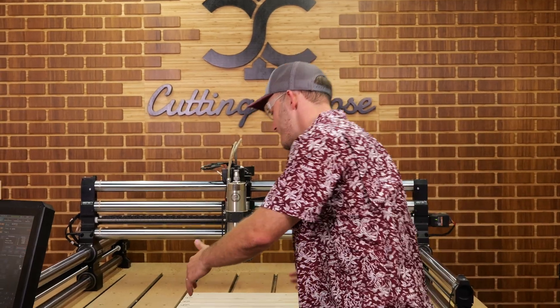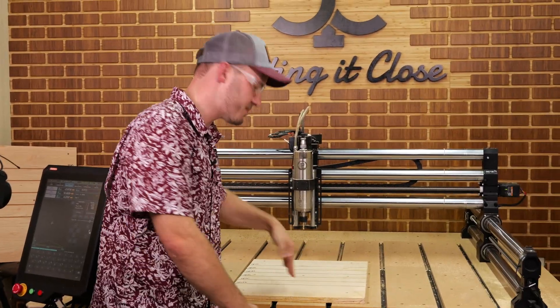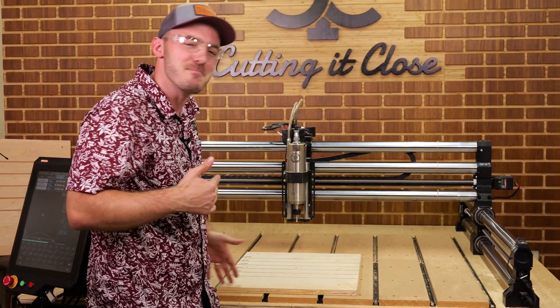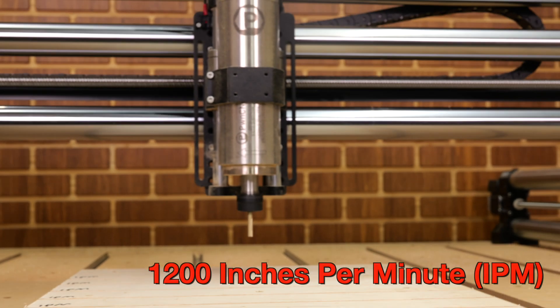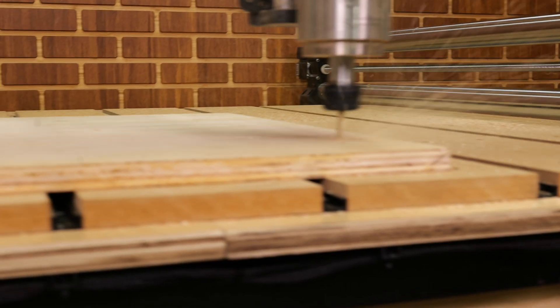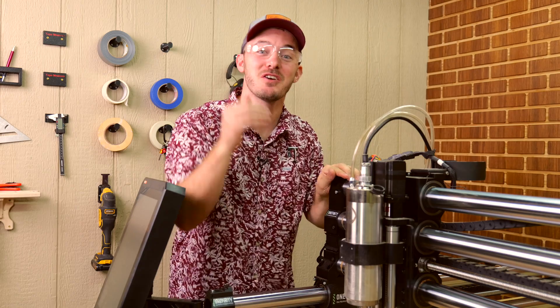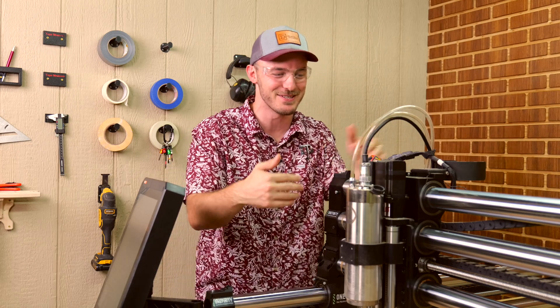I positioned the birch plywood in the center of the table. Our tool path is still 36 inches wide, but I put it in the center so it can actually reach that max speed — so if it reaches 1,500 or 1,200 inches a minute, it should be inside the plywood when it does that. First up, 1,200 inches a minute. I thought 1,000 was scary. After seeing that thing go 1,200 inches a minute through that plywood, there is no flipping way this thing's going to go any faster. I'm worried it's going to come off the damn rails and hit me.